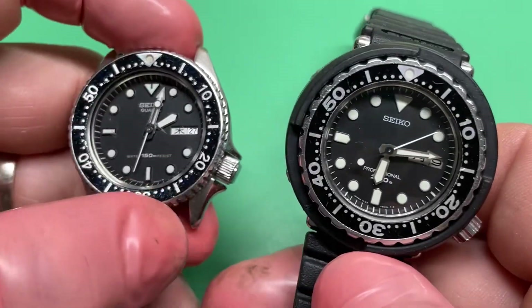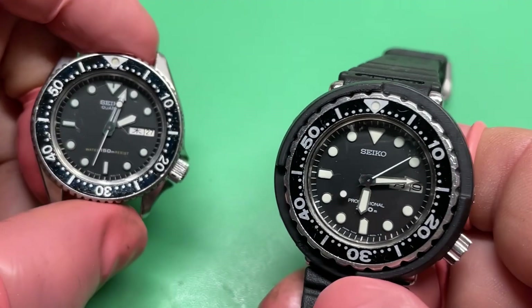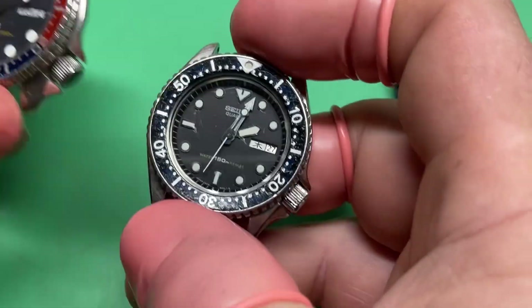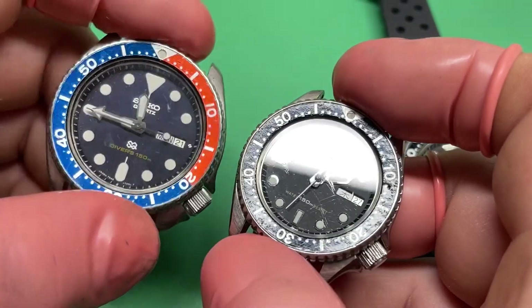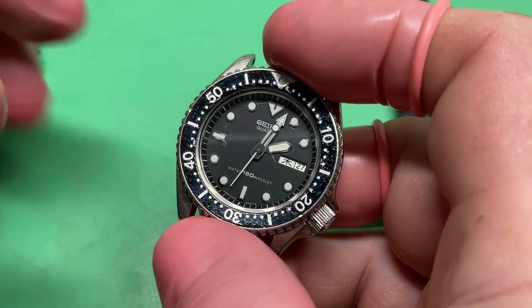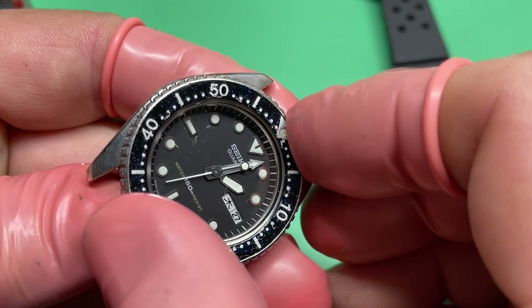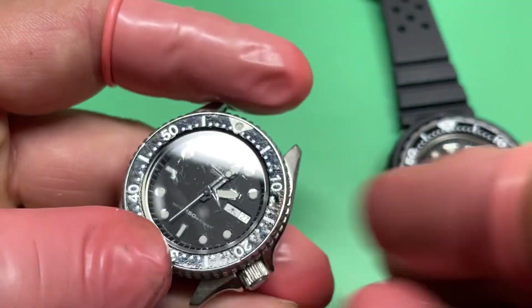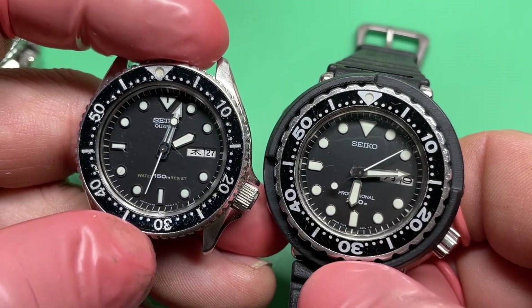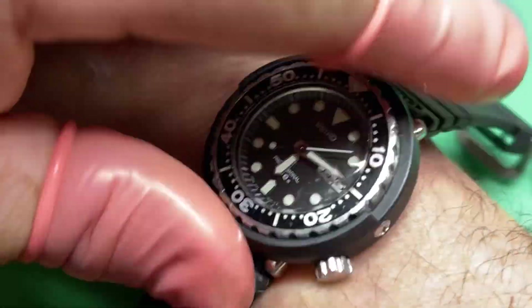Interesting — same exact handset as this. The 7C43 is a mid-size version of the slim case style for the 7548. They never made a slim case smaller version of that, but they did for the 7C's. These are 150s and they have bi-directional, but the handsets are exactly the same. It's a pretty watch.